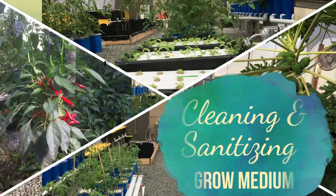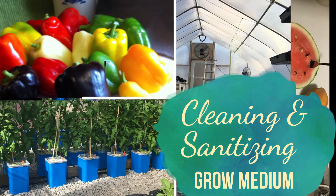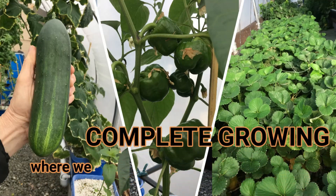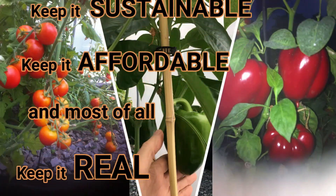Welcome back to Greenhouse Solutions and Complete Growing. With ten years of trials, errors, and successes, we want to keep it simple, keep it sustainable, keep it affordable, and most of all keep it real.